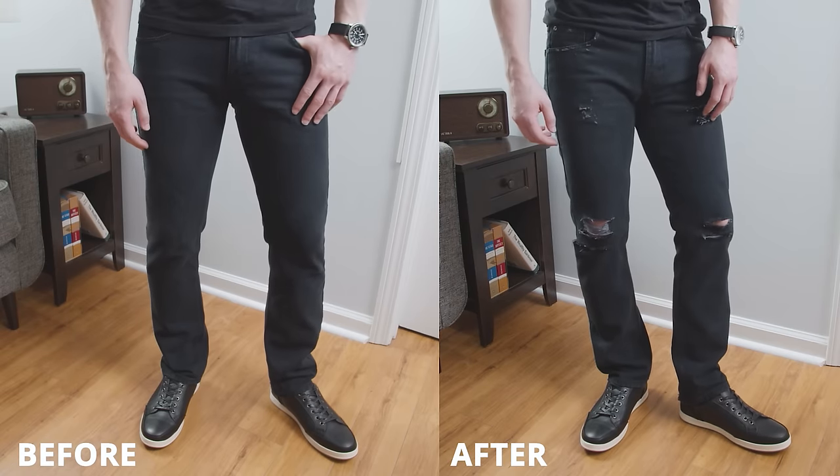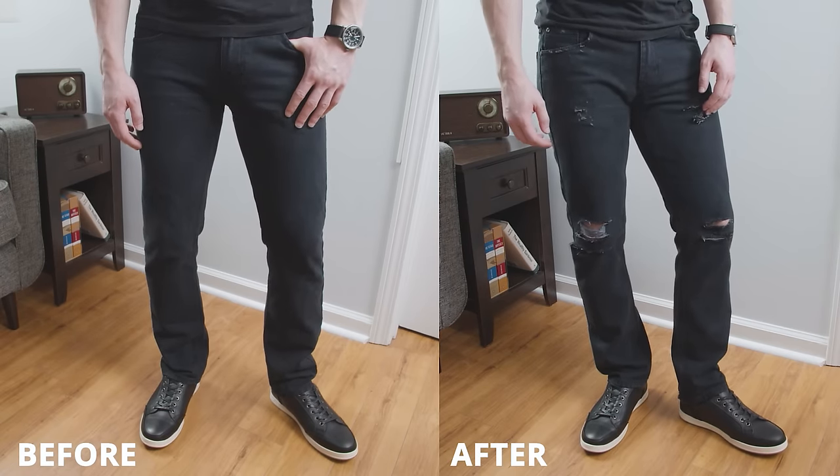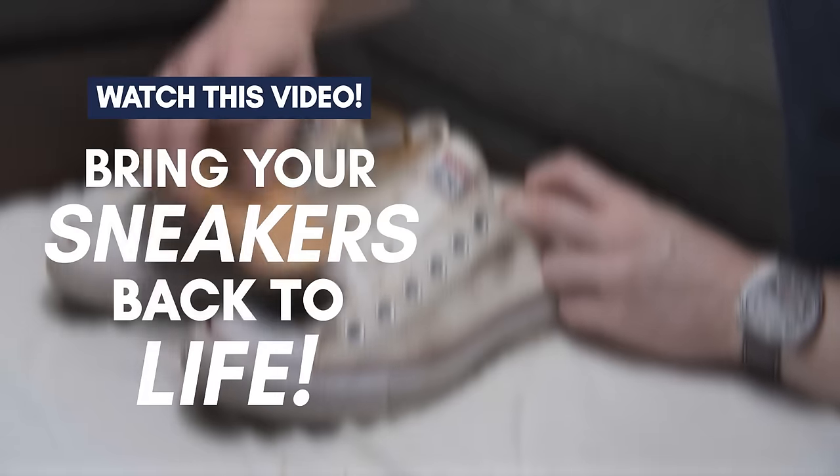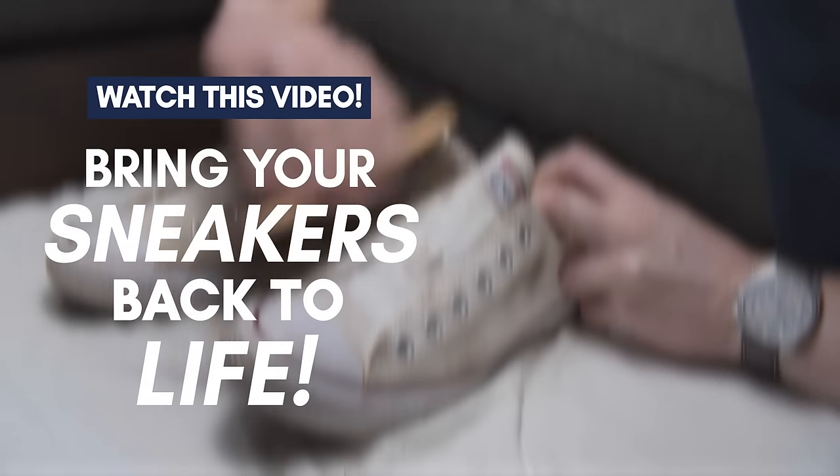There you have it, gents. Now you have the perfect pair of distressed jeans. But what do you do if you have a dirty piece of clothing that you want to bring back to life? Check out this video right here, where I'm going to show you how to make your white sneakers look new again. See you then.